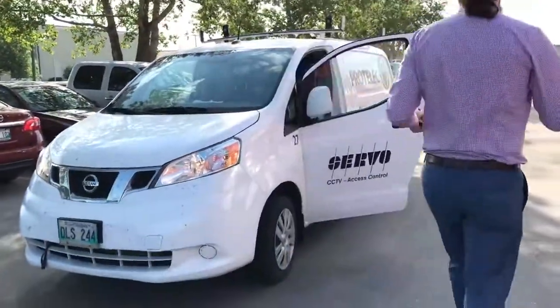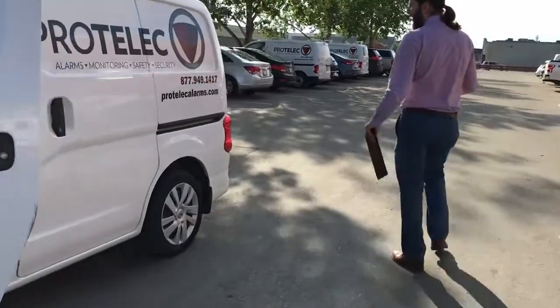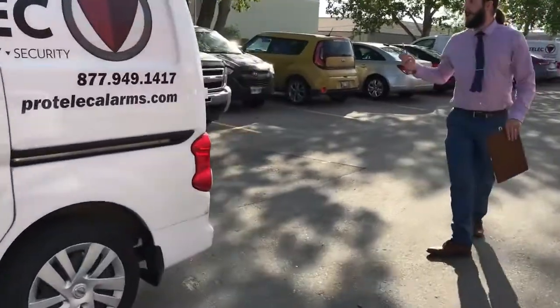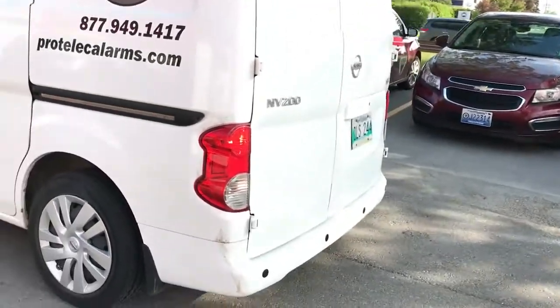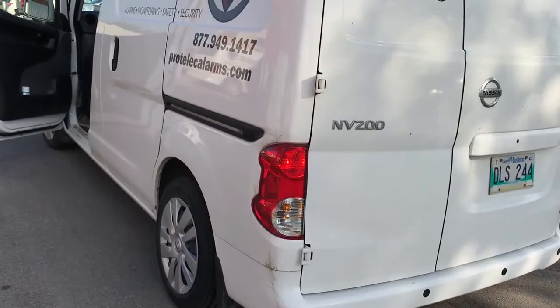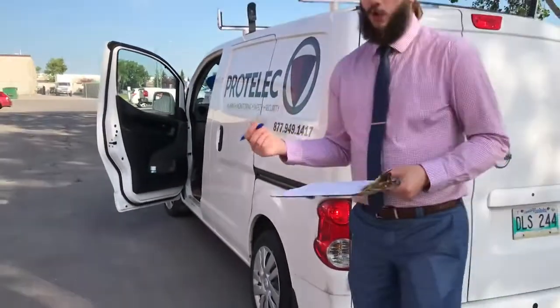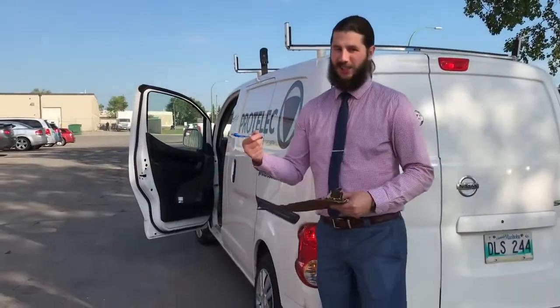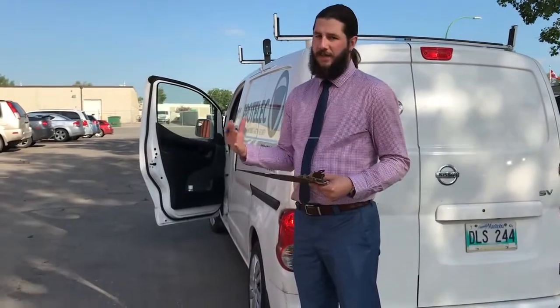Then you want to check your brake lights on the vehicle as well — you want to check that all three are working. Same thing with your turn signals. That's basically a quick overview of what you do to check the vehicle to make sure it's in safe working order before your vehicle leaves the lot. You want to do all of this prior to moving the vehicle.